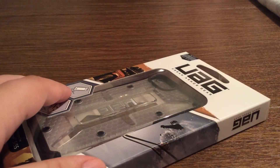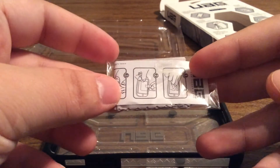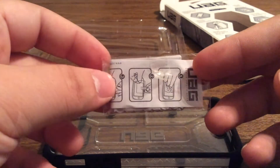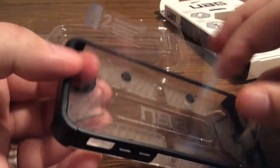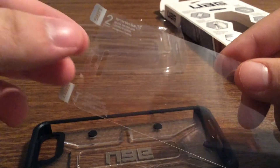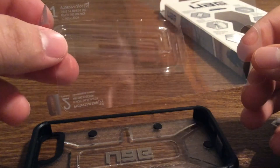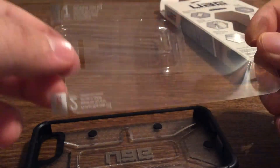Now let's take a look into the packaging and see everything that came included. First you get a couple accessories — a screen cleaner along with some installation instructions on how to apply the included screen shield. So we get a nice crystal clear screen shield, which was really nice to include in the packaging as well.